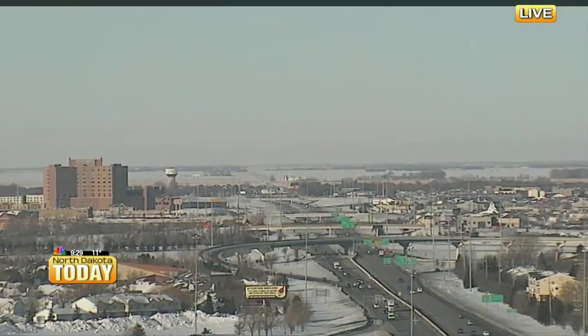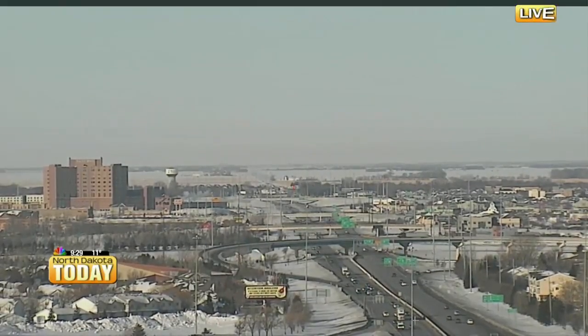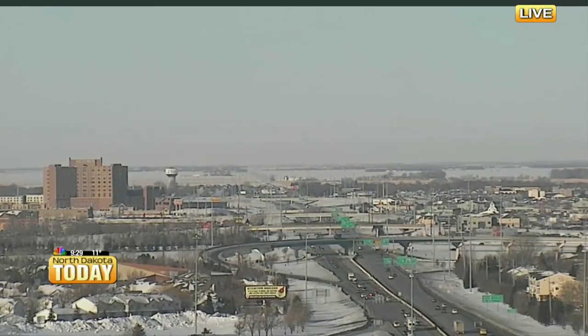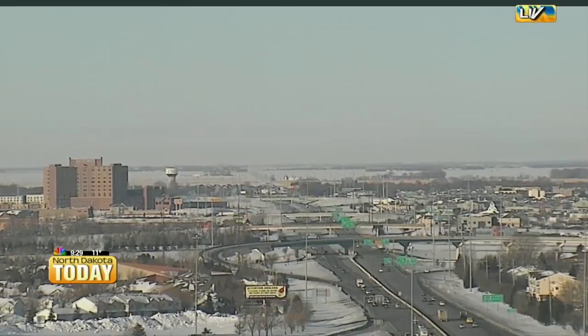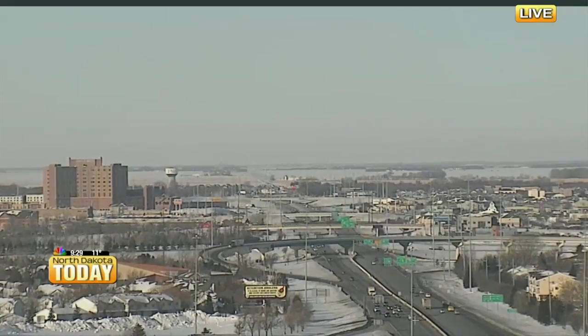Welcome back to North Dakota Today. We want to give you a live look from our SkyCam. We've got some breaking news here on Valley News Live: there's been a cement truck rollover at the I-94, I-29 exchange, exit 63B, on the northbound lane. So if you happen to be out and about, just be aware that you may see some backed-up traffic along the way.